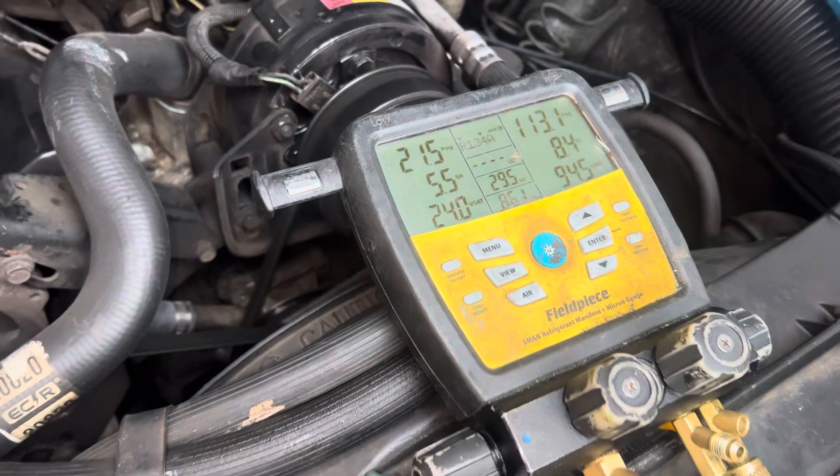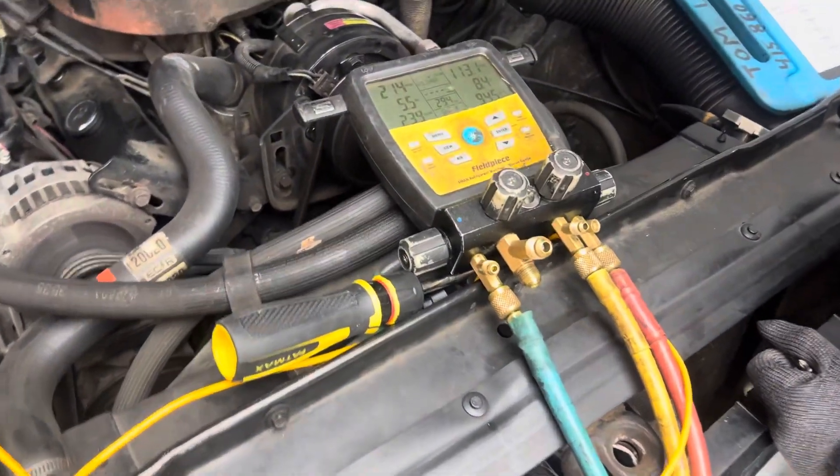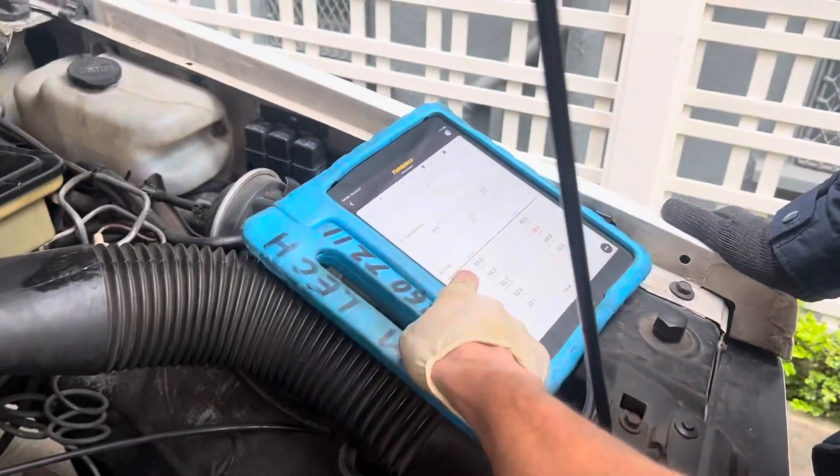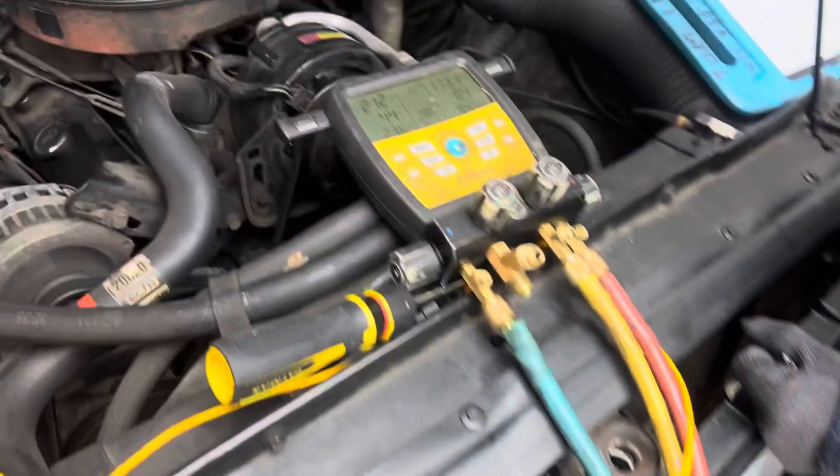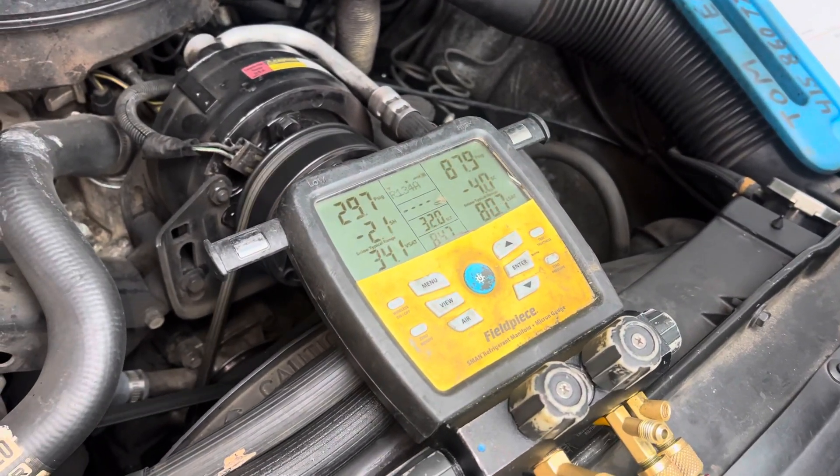It's only about 58 degrees outside — 57.9 degrees. I was just guessing that off the top of my head; it's 57.9 degrees, I'd say 58, because it's taking the temperature out here. Okay, that's it.